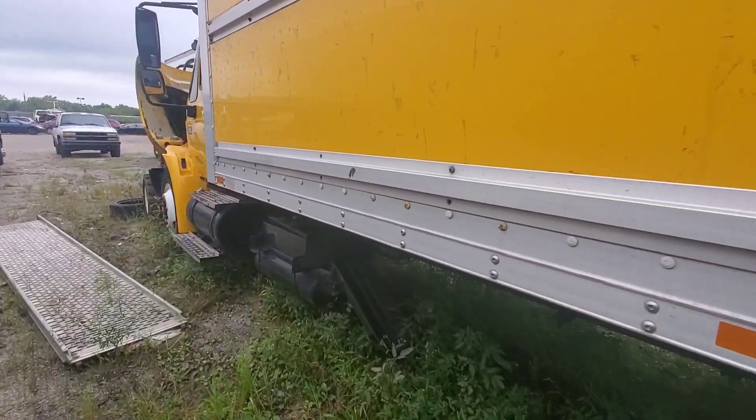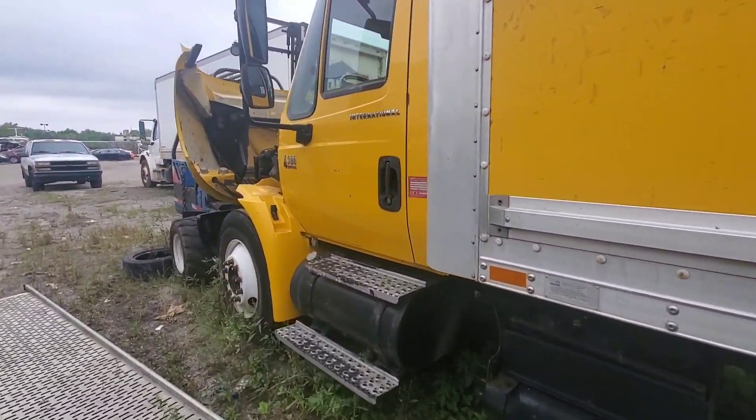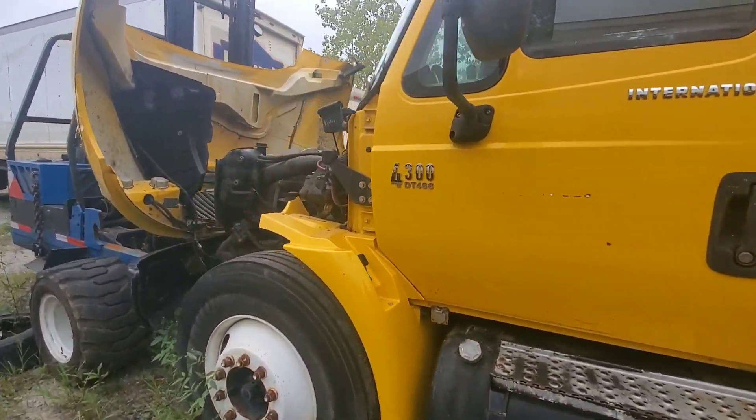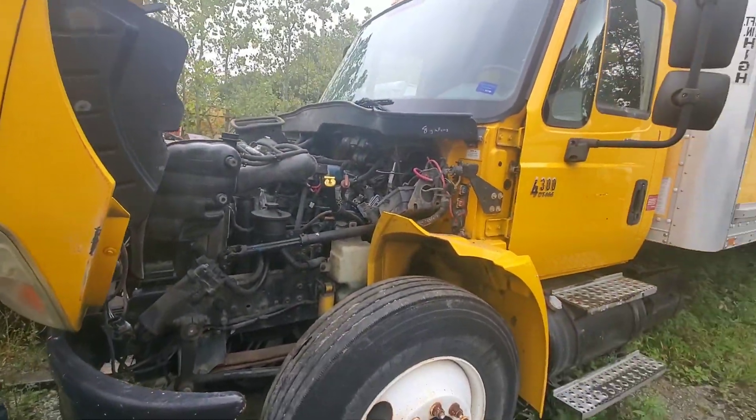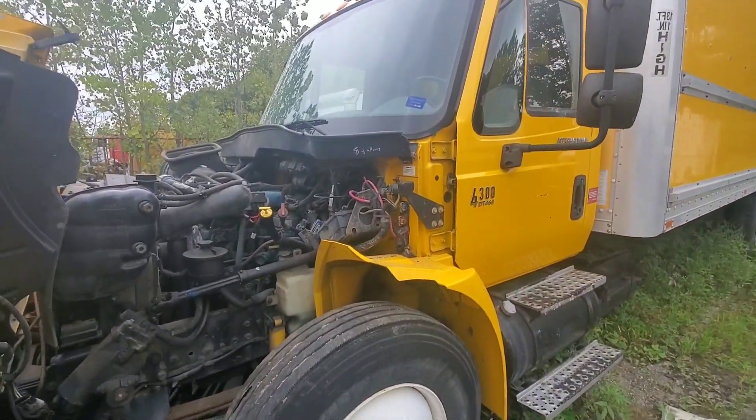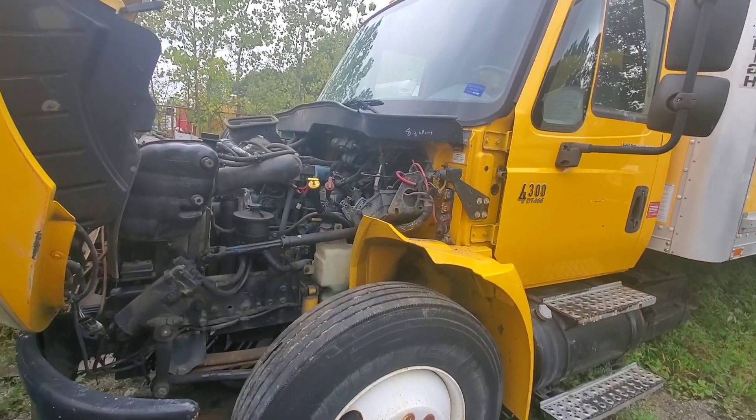Out here getting some numbers off the truck today for a new customer. Got an International 4300 here with a DT-466. Oil cooler in this truck is bad. Grabbing some numbers off of it so I can get a hold of the rush and see about getting an oil cooler for this thing, get it coming.